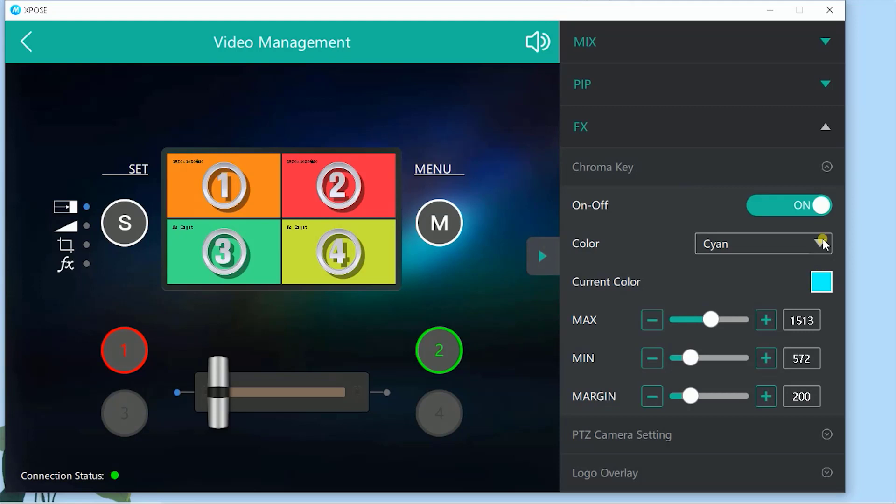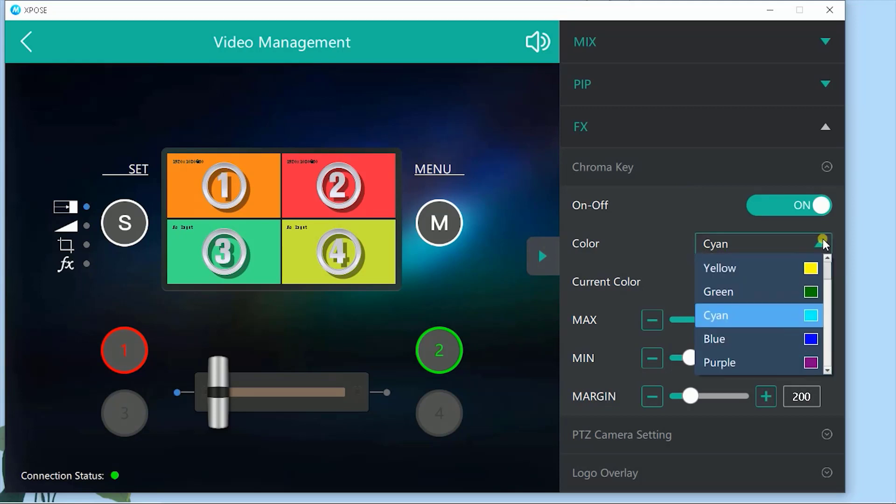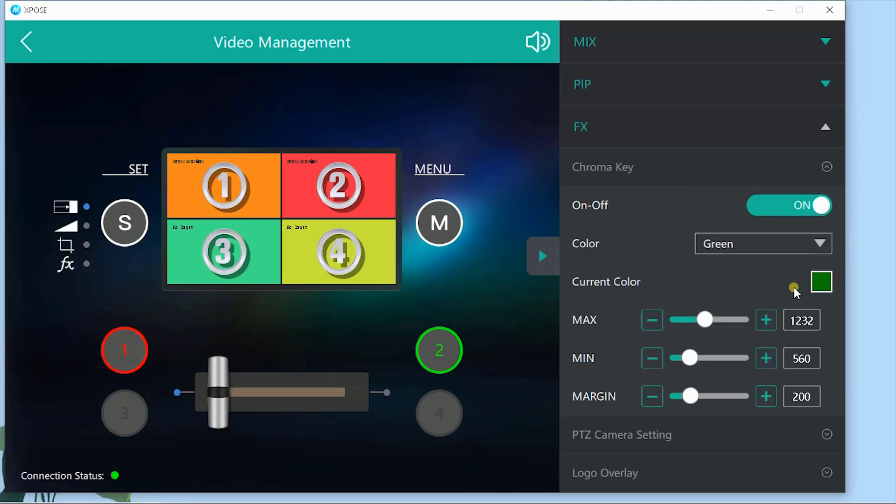We'll turn on chroma key. This enables the feature so that we can make settings that are going to be applied to that foreground PIP layer later when we turn that on. Chroma key source — as we saw in HDMI 1 — has a green background, so we'll select that as the key color. And for now that's all we need to do with settings.